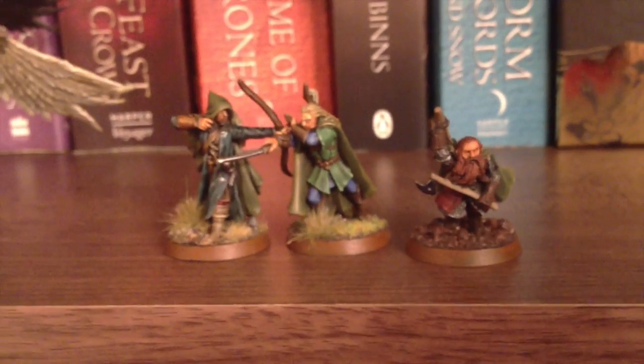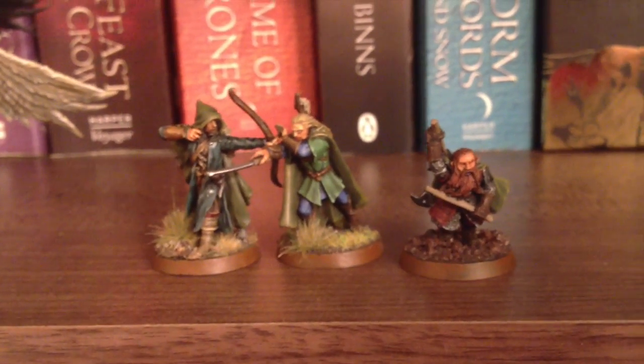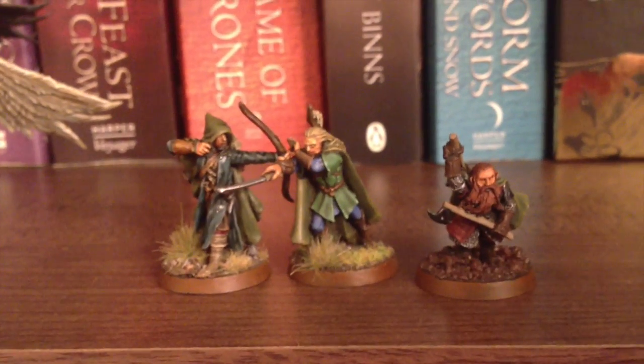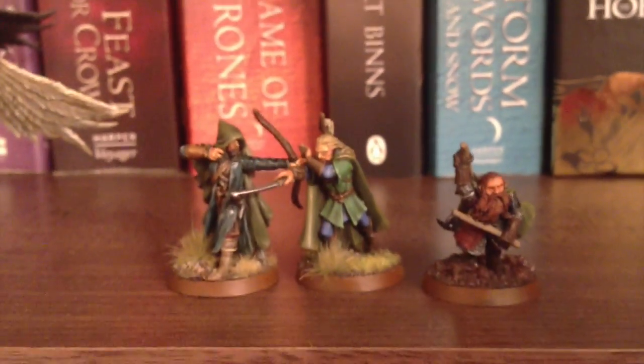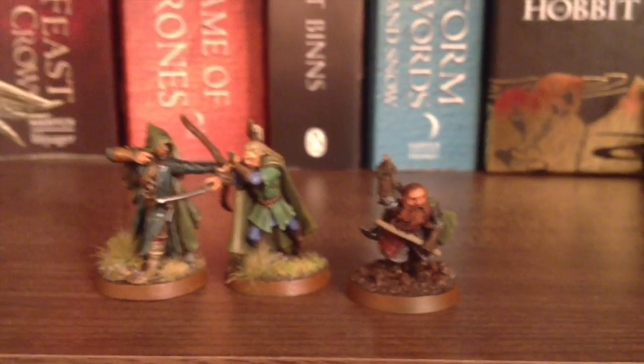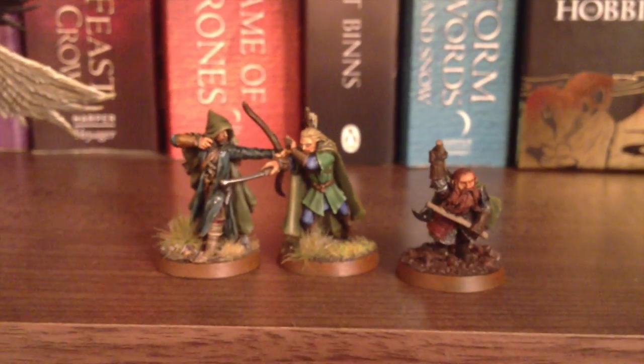This is my Three Hunters, and you will have seen them in a battle report versus GBHL Jamie quite recently. I hope you enjoyed that, and I really enjoyed fielding them — I'm absolutely made up. I'm looking forward to using these guys again in the future because it was so much fun.